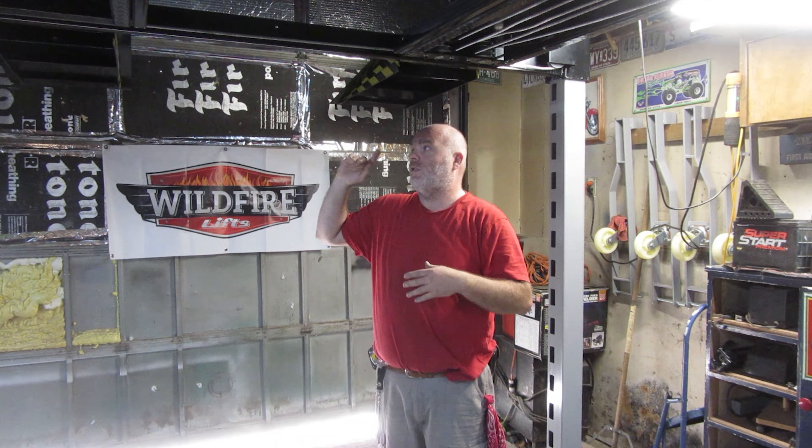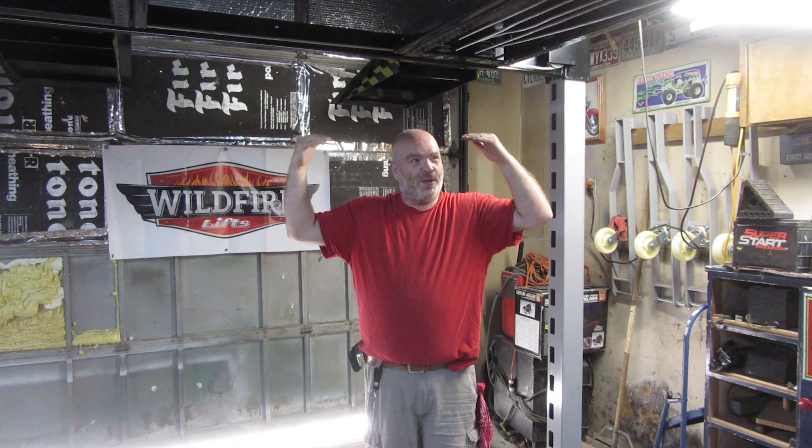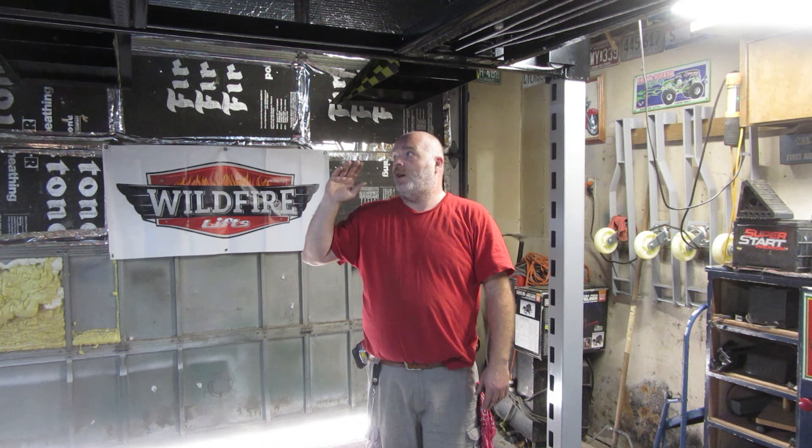I noticed that my lock mechanisms weren't all hitting at the same time all of a sudden, so I knew something was going on. I put it down on the locks and finished doing what I was doing on my truck. But when I went to bring my truck down, the noises got much louder and there was kind of a pop, ping, boom. It came down safely — no problems at all.